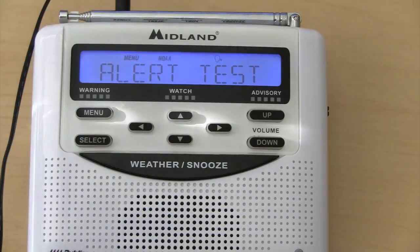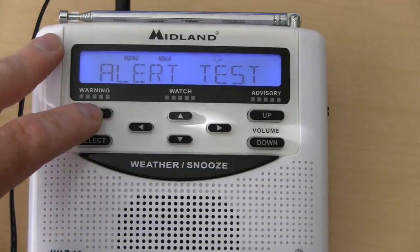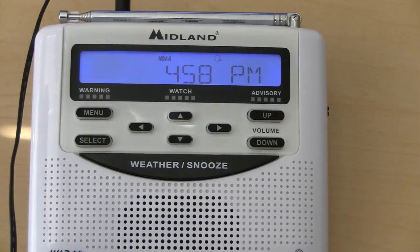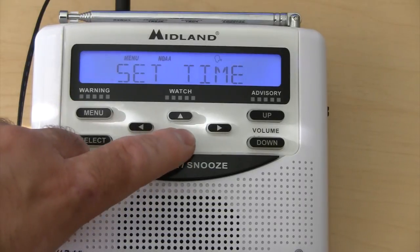Next is the alert test. If I select this — that's basically what the tone will sound like if it ever goes off.